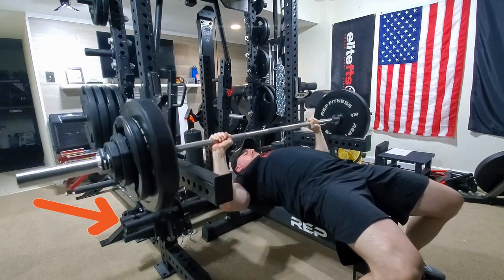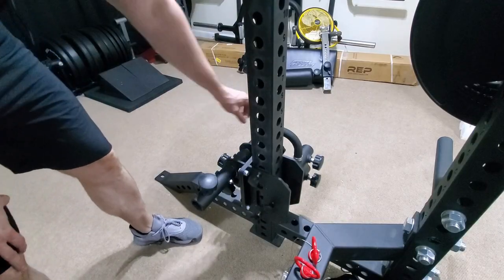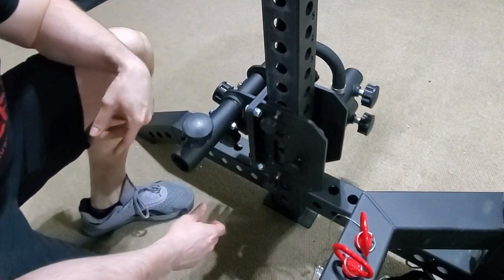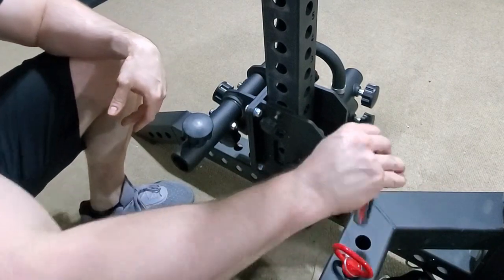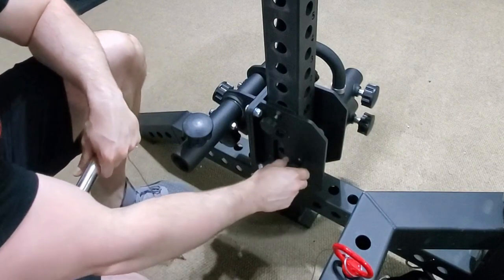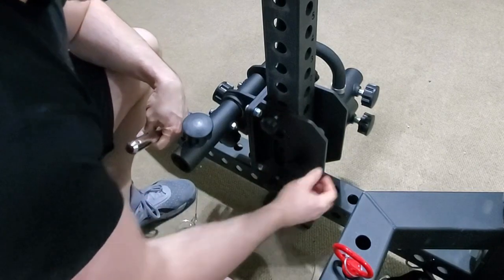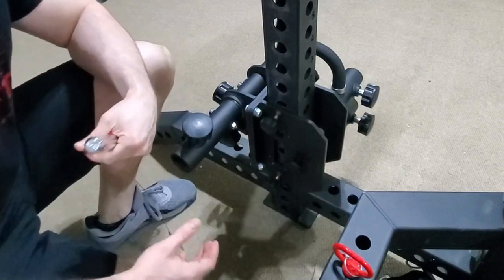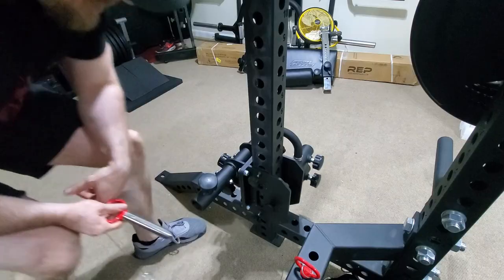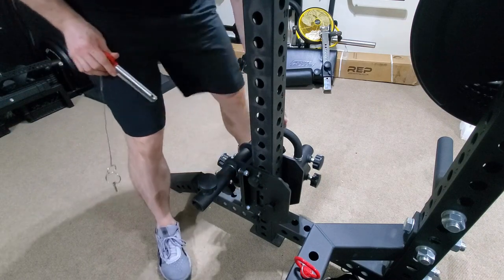I'm going to show you guys how I just kind of slide it back into place and get it set up. Right now the isolator is down at the bottom of the rack. These little knobs on the sides are loose, and I have the pins stored here out of the way. There's also this knob — this pin that slides in and out — and it has a roller on the back of it so it will slide up and down the upright.